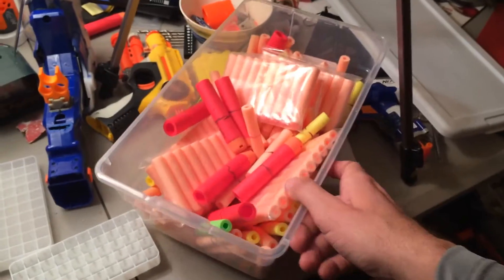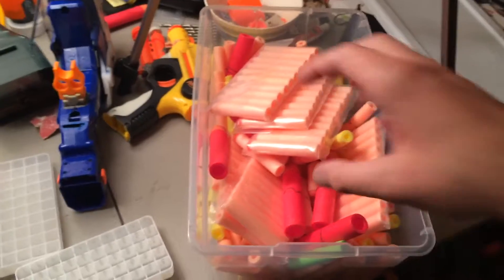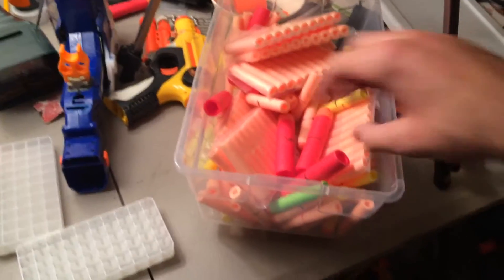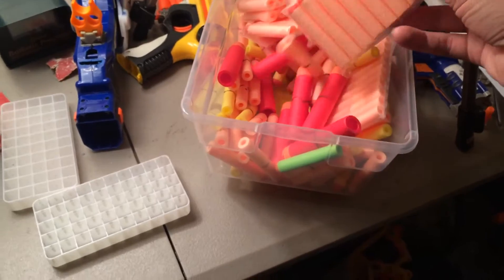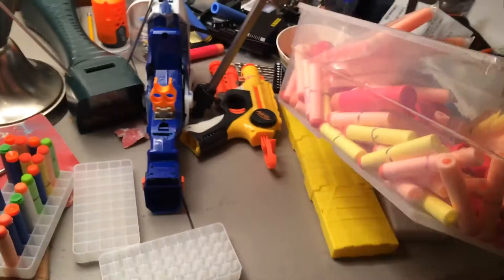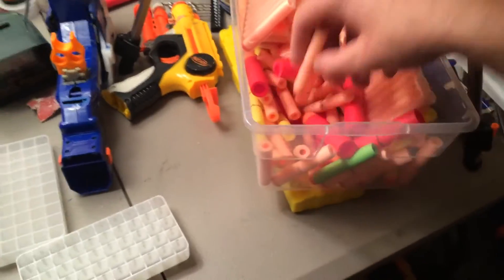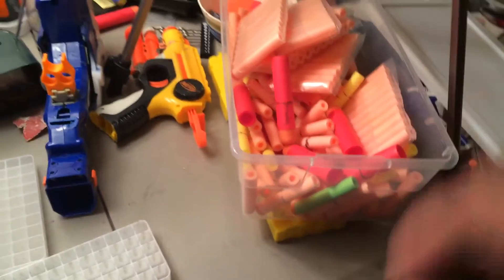If you have a ridiculous collection of Nerf like I do, you probably have several bins where you've just thrown darts into a container — such as one of these, which were about a dollar from Target, or maybe two dollars from Publix. It snaps on easy, goes about anywhere, pretty durable. But as you can see, the darts are kind of laying on top of each other. You can do damage to them over time, warp the darts. It's not great storage.